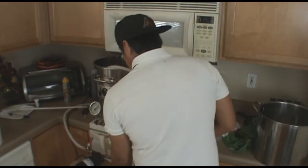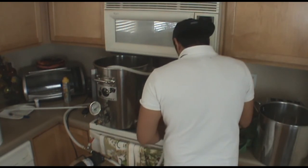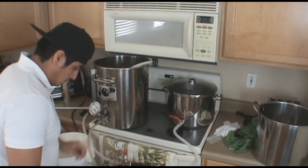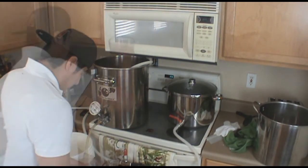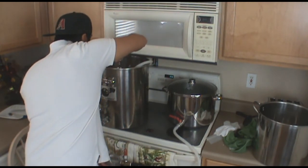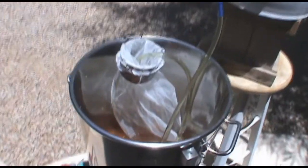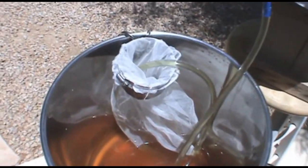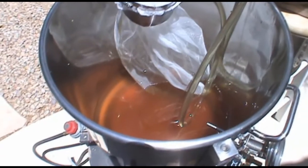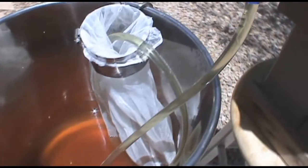Once I was done with the mash, I hooked my pump back up to my water so I could sparge. I started recirculating my wort and any wort that didn't come out clear I threw back into the kettle until I started getting clear wort. At that point I collected the wort and transferred it back into the kettle after getting all the grains out. I've also been using my hop filter as a filter for the wort, which seems to be working pretty well.